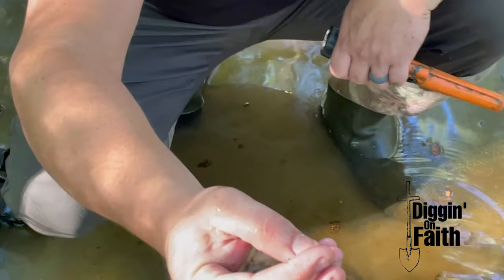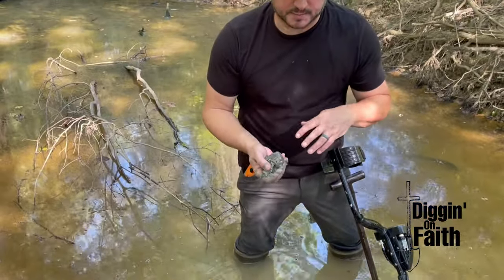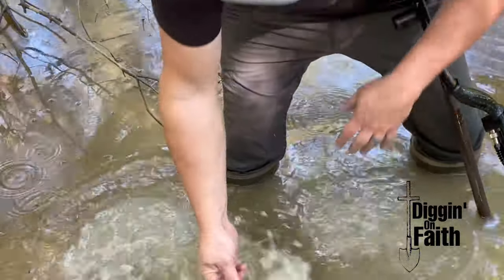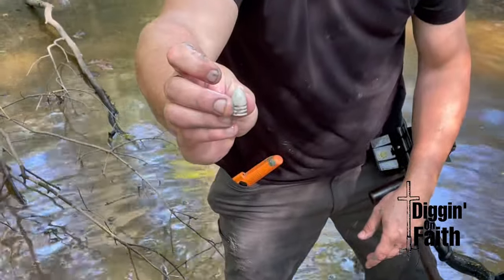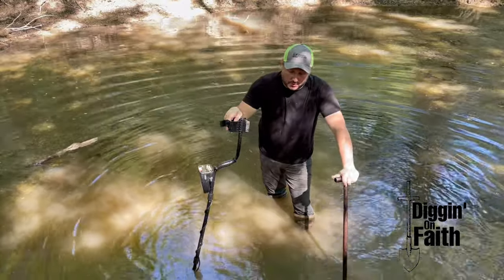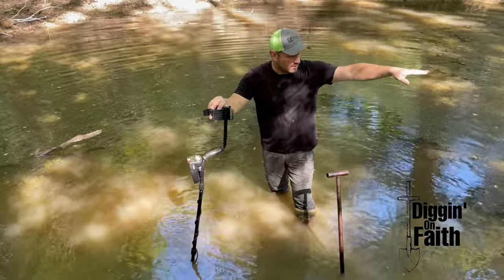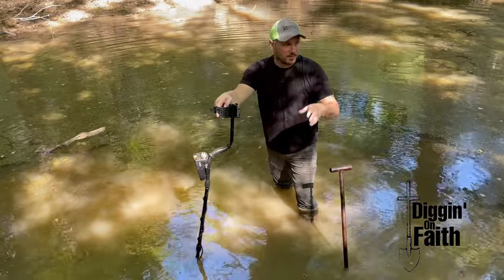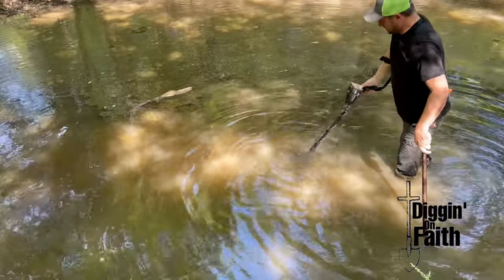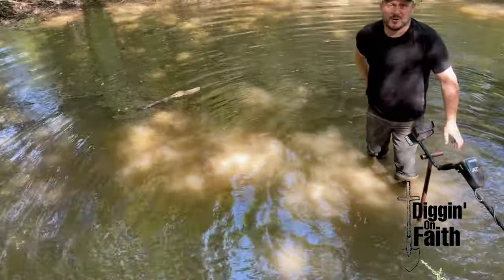We're going to get some more of these caps out and look around to see what else we can find. We've already picked up about four right there. There are several signals in here — this one's still in the clump, and there's a Minié ball. Make sure there's not another one. Filming Brandon now. Once again out of breath — my heart's been through a lot the last few days. We dug the cartridge box and other accoutrements right over here, just around this little bend. The military road is nearby and I got a booming signal right here.